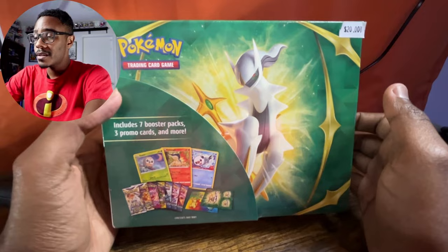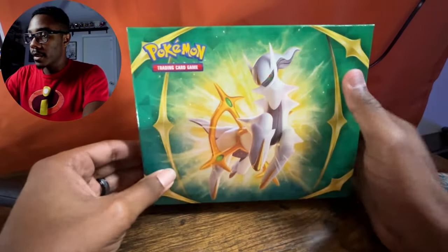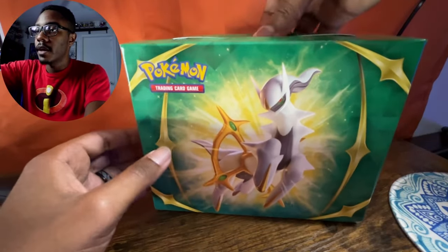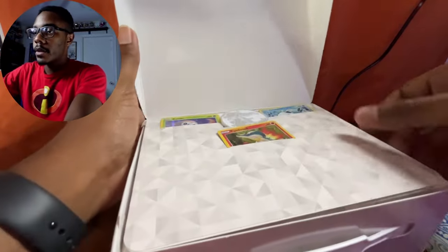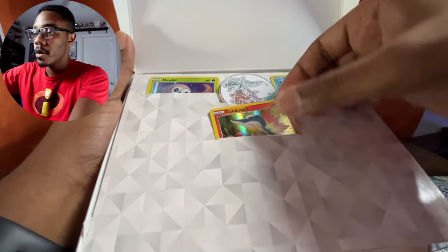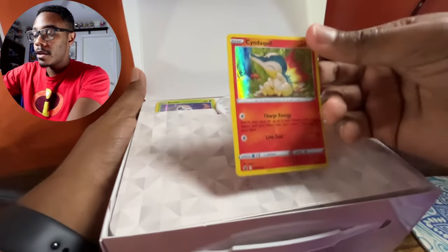Let's get right into this. Now that we have our outer layer opened up, let's take a look at what is inside this box. I have honestly never seen this box before — some of you might be familiar with it, but I am personally not.